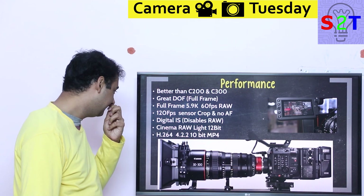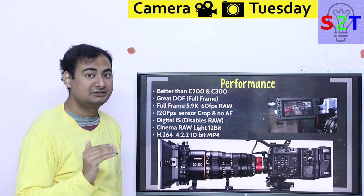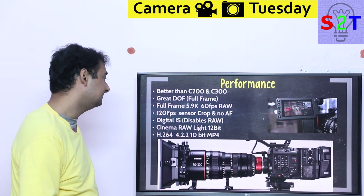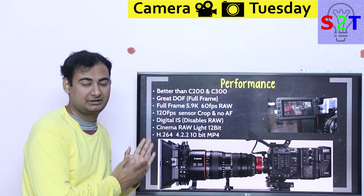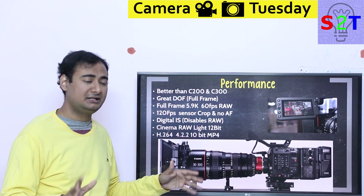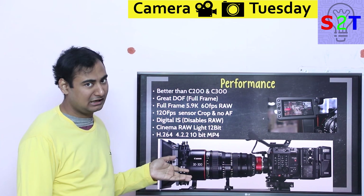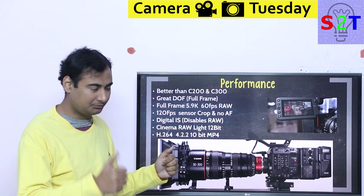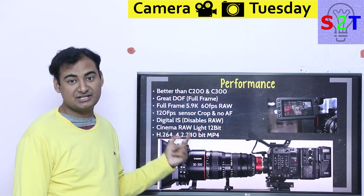Digital image stabilization on this camera is good but not great, and there's a key caveat: the moment you enable it, you cannot get 12-bit Canon RAW footage. Also, enabling digital IS drops you from 5.9K down to 4K only. So you either rely on the camera's algorithm for stabilization or you shoot full raw at 5.9K and handle stabilization in post by cropping. If you trust your post-production team, go raw; if not, the IS is there.